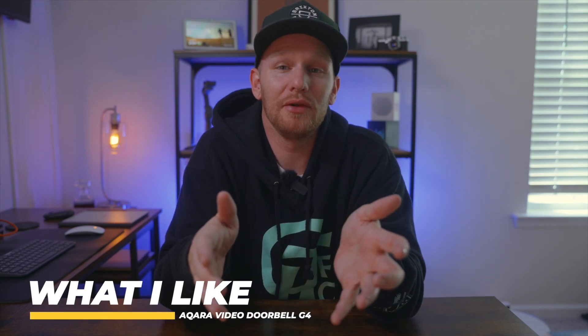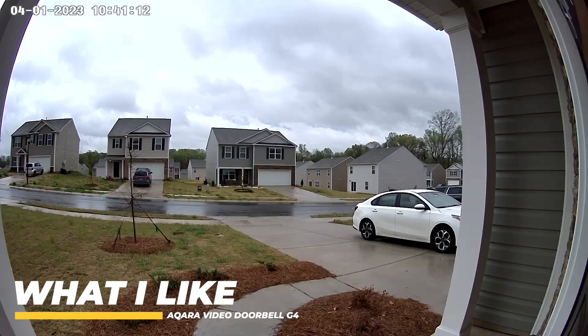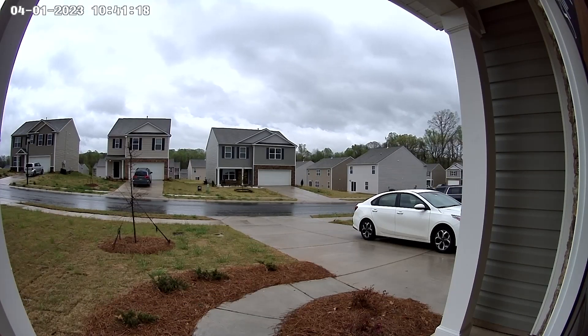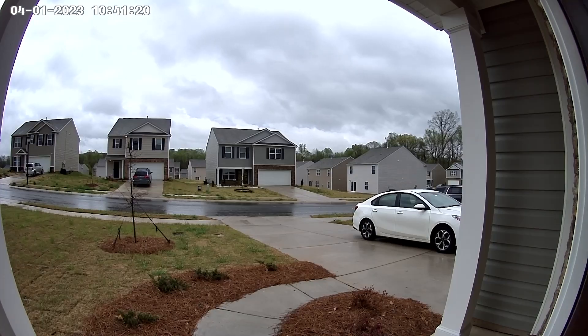One of the things I like about this video doorbell is the video quality. It looks great and the night mode looks really good as well. It does lack some dynamic range and it's a little bit darker than the other ones, so I'm not a huge fan of that, but overall the video quality is great.